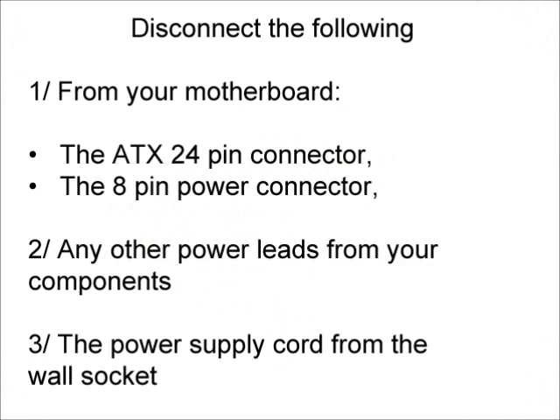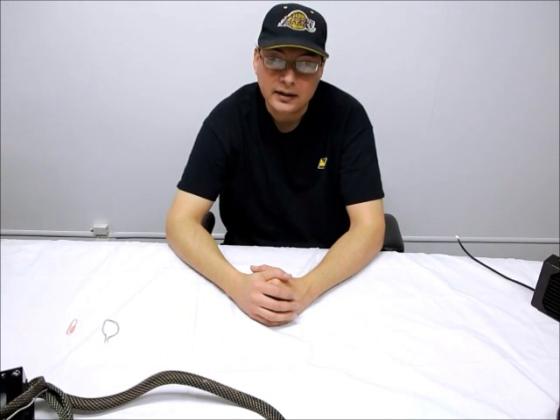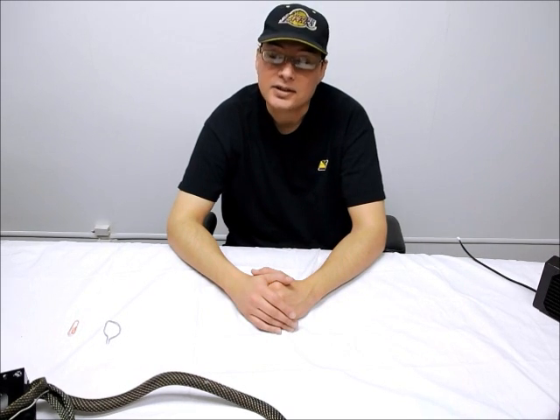The next step is going to be to safely and properly prime your pump. You will need to connect it to your power supply, but you do not want the power supply connected to the motherboard while doing this, in case of an accidental leak. Go ahead and disconnect the ATX connector from the motherboard, the 8-pin power connector, and any other power leads from your components. For additional safety, disconnect your power supply from the wall socket. There are essentially two methods to trick the power supply into thinking it is still connected to the motherboard.